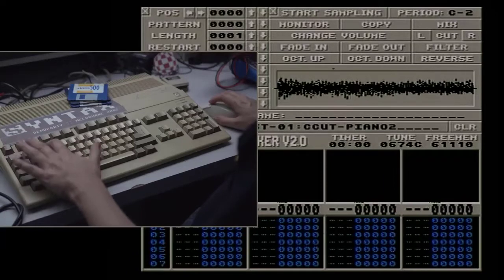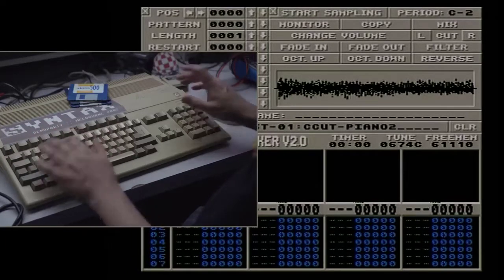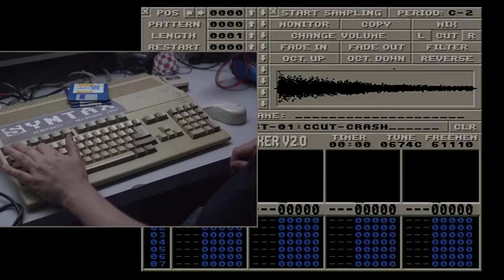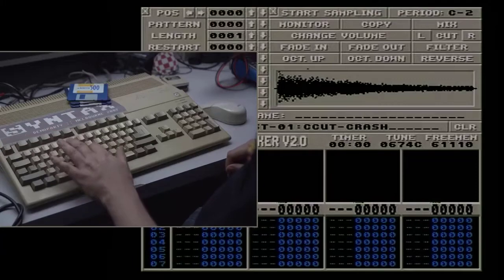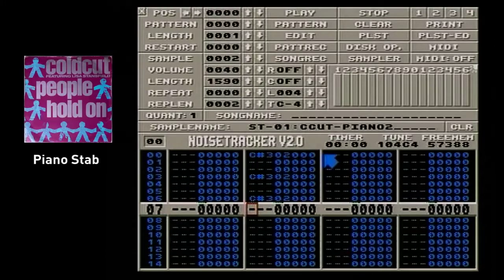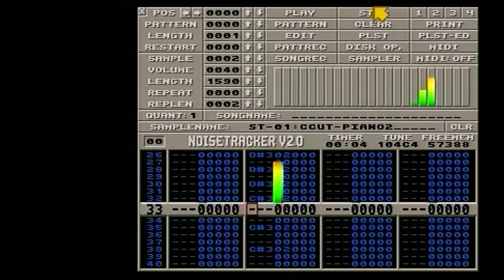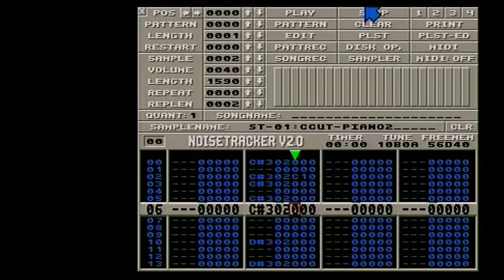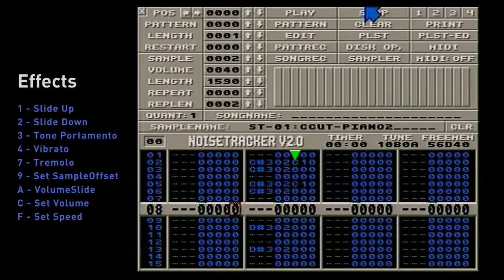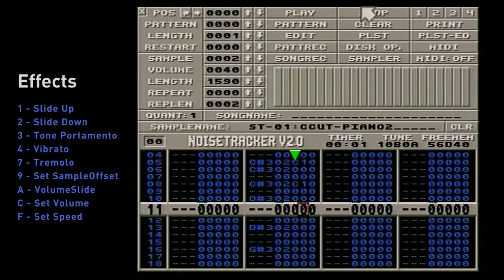I'm just jamming on the keyboard, and that'll play the samples including the Crash, which is pitchable as well. So what we're going to do is grab that piano, start putting it into our tracker, and build a little sequence up. Keep putting those notes in. And one thing I'm going to do here is add a C command — you can see this C in the right-hand column is a volume control. So I'm repeating it to make an echo effect.